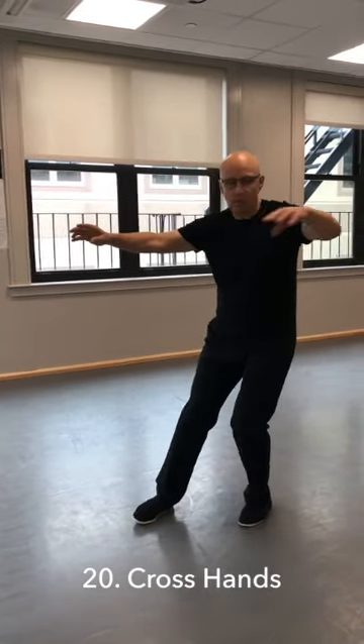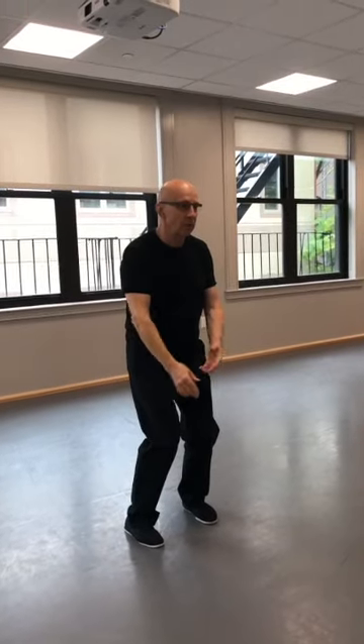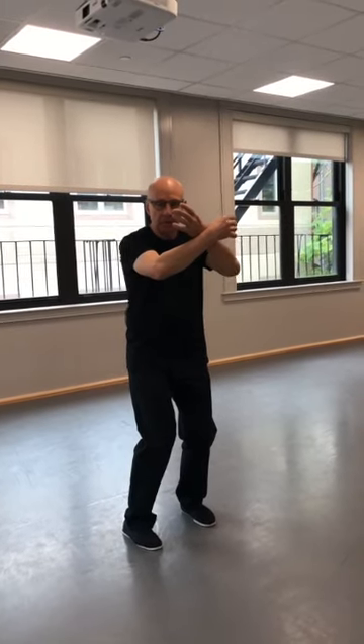Open up to 180 degrees, feet parallel, cross the hands. So this is the end of the first part.